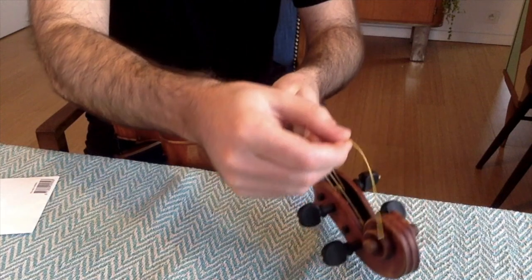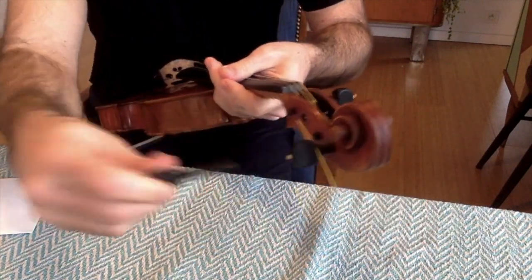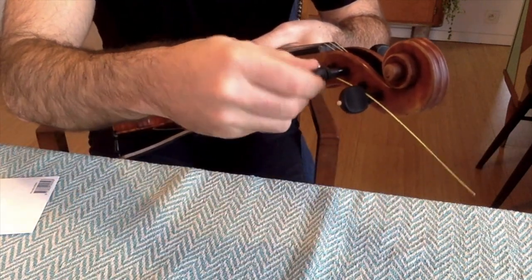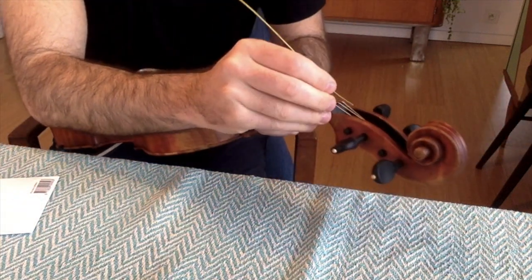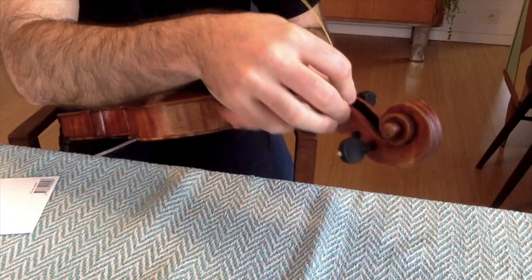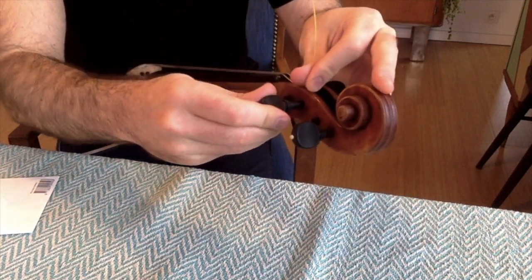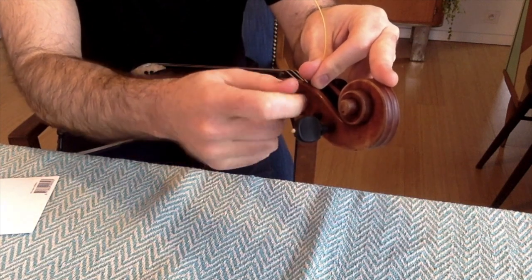So you stretch it out. Now we're going to find the little hole in your peg. Here's the peg, and you have the holes. Make sure the hole is facing you. Take the end and we're going to put it in the hole closest to the peg box. Put it through all the way — get it sticking out a few millimeters.